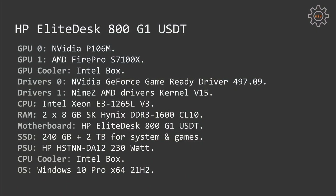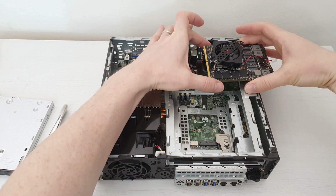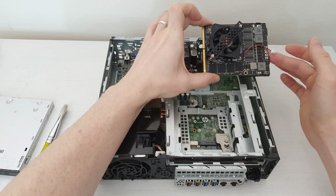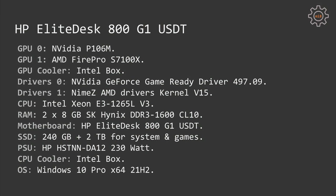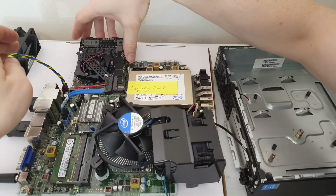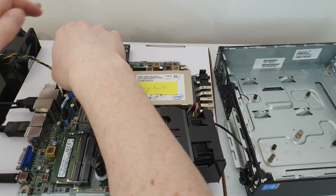Since the S7100X is an MXM module, you will need a mini computer or ultra slim computer with an MXM expansion slot. As I showed in my previous video, using a PCIe X1 to MXM adapter is completely pointless if you're planning to play games, as PCIe X1 bandwidth is way too little for any reasonable frame rate. In this case I am using my HP EliteDesk 800G1 USDT mini computer, which has a proper MXM slot, so I can just plug in the S7100X.